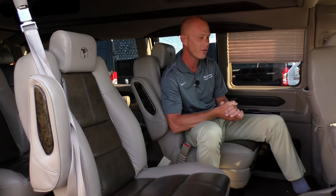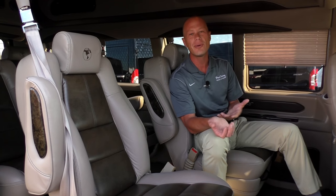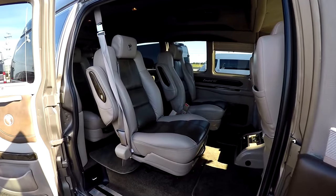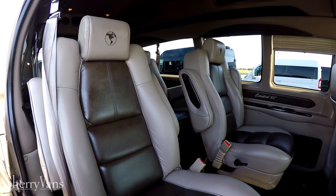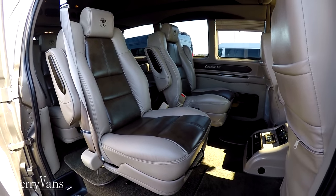Now we're on the inside of this 2015 Explorer 9-passenger conversion van. As pretty as it is on the outside, it's equally matched on the interior. Especially with this two-tone theme Explorer went with — tan leather seats with dark brown inserts, a really classy look that matches well with the interior trim, including wood grain accents and two-tone panels on the side.